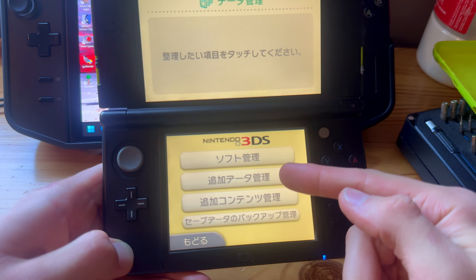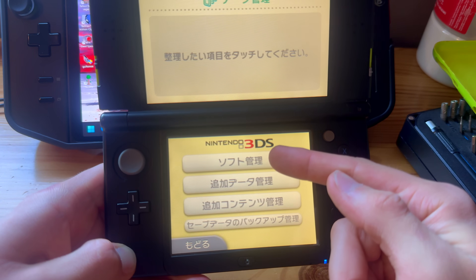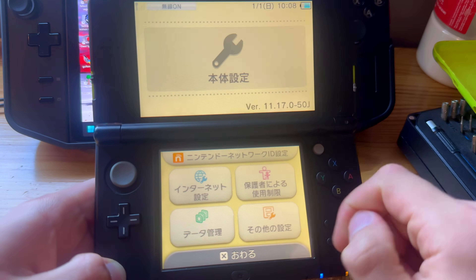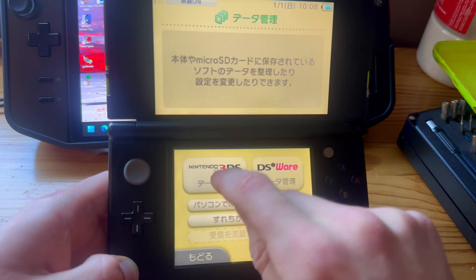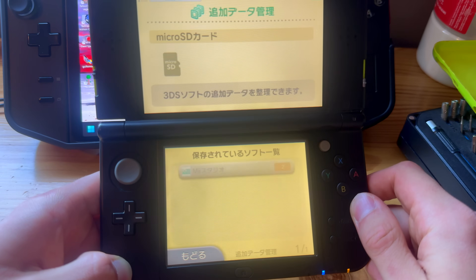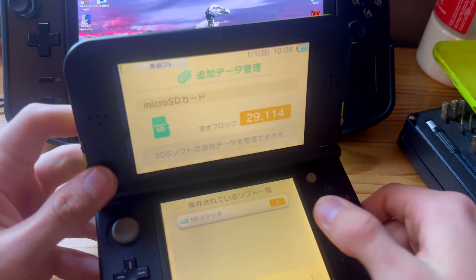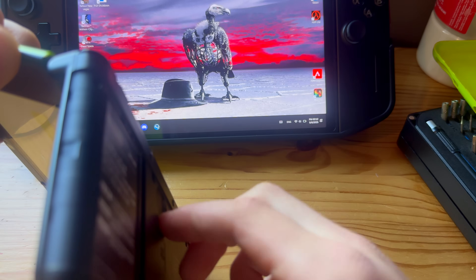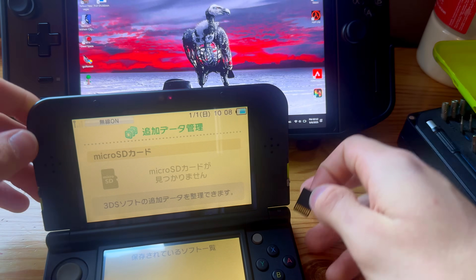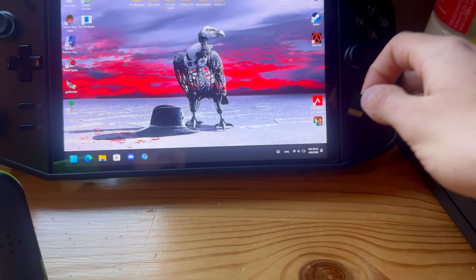Go back and now press on the second option — not the first one this time. Go into System Settings, press Nintendo 3DS, and now press on the second option. You will have one option here. Now you can take out the SD card while your 3DS is on — we're basically on the modding step.